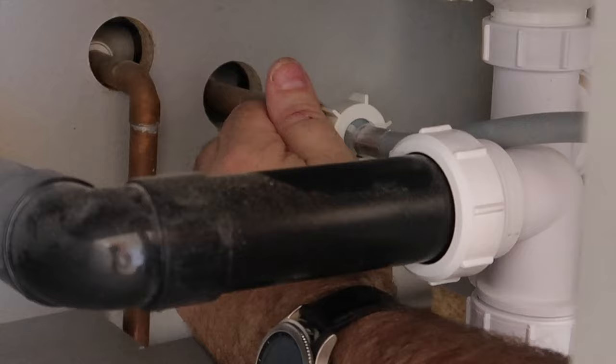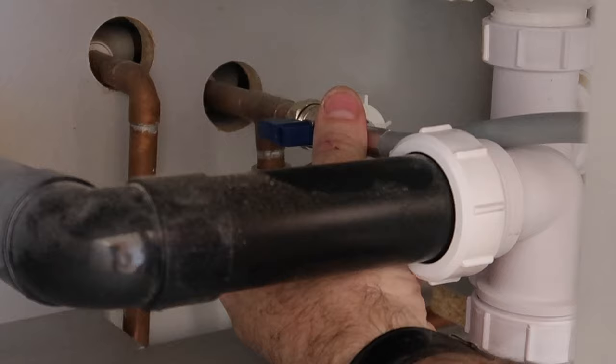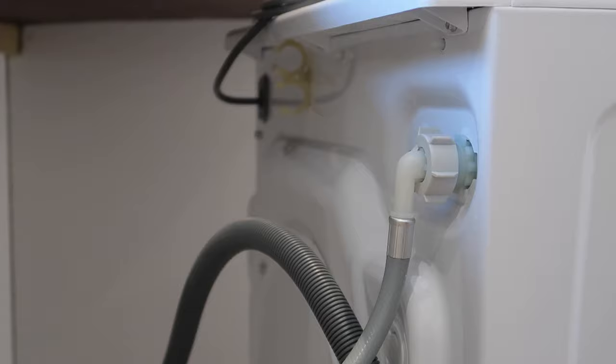Once the hoses are on it's the moment of truth and the water can be turned on. I personally like to check for leaks with a dry hand, feeling the underside of each connection for any dampness. If this is okay then we're good to go.